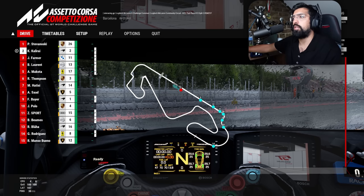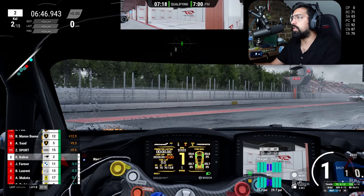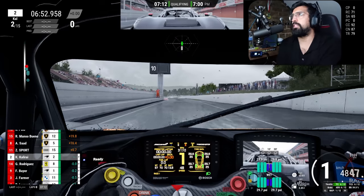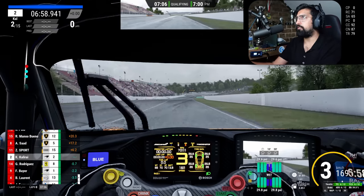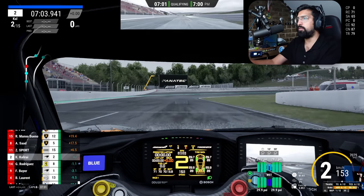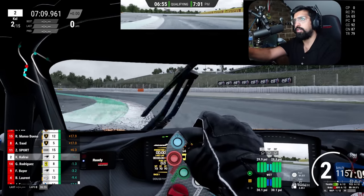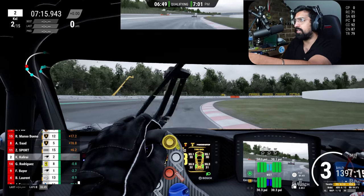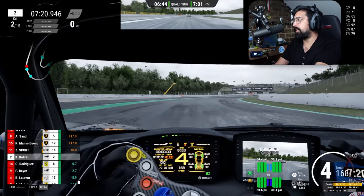I've just turned it on - yes, we are good to go. I have automatic pit limiter on. Coming out here at the Catalonia track, I've been many times for MotoGP and Formula 1, and I've actually cycled it myself - I cycled to Barcelona and then around the track. I used to be a little bit mad like that. I think it's going to be a really interesting combination in these wet conditions.